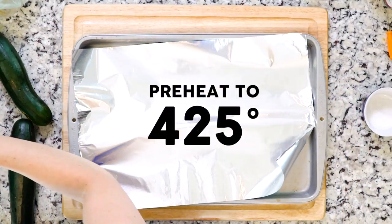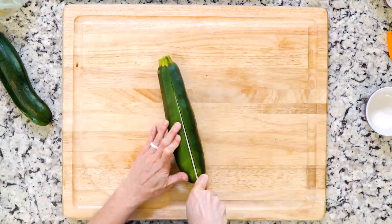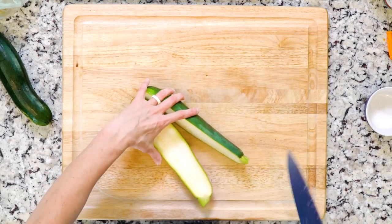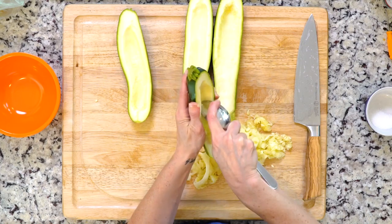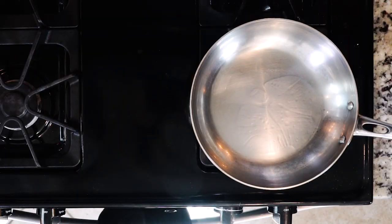First, heat the oven to 425 and line a baking sheet with foil — yep, we're roasting. Cut off the zucchini ends, slice down the middle, remove the insides with a spoon, then chop and reserve them for later.